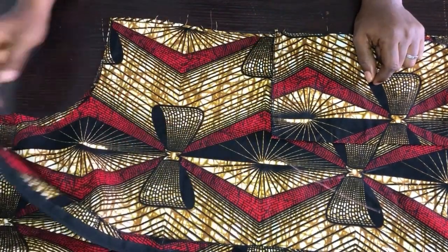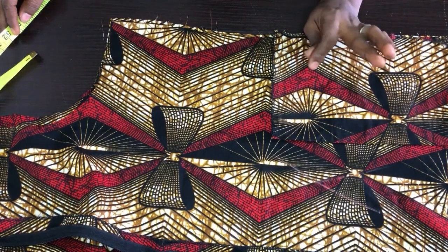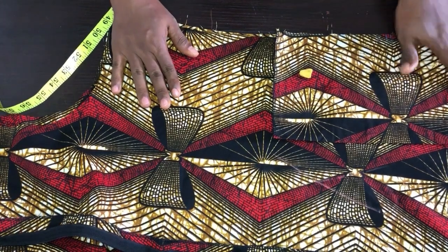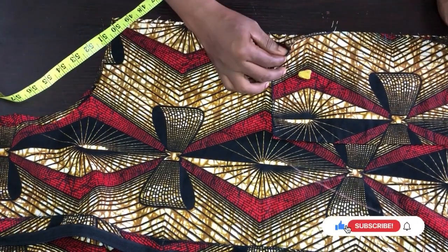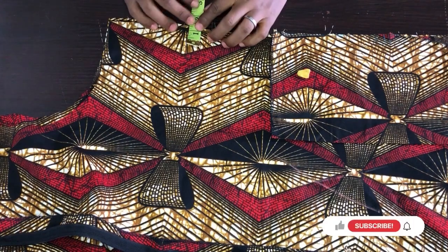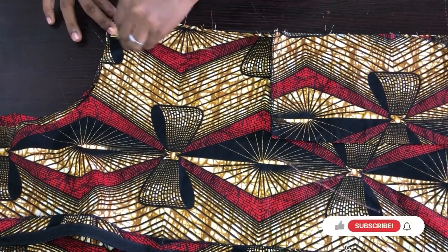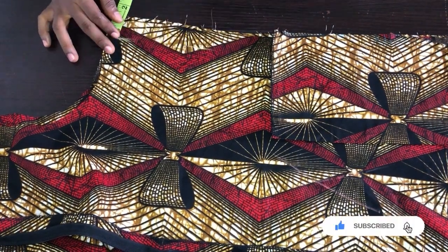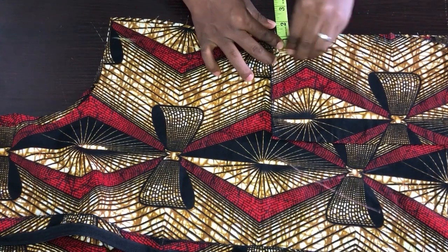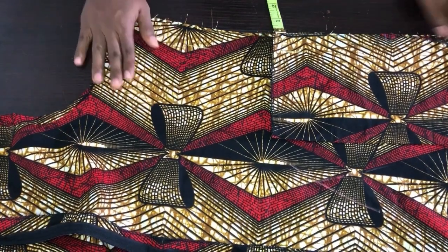Now we have to join the sides of the gown on one inch. I've also dropped a link below on how to fix a perfect inseam pocket — your gown is not complete without a pocket. I've gone ahead and fixed my pocket already; you can see how neatly it's sitting. I'll mark one inch for seam allowance — one inch for ease and one inch for seam — then go to the sewing machine and join both sides.